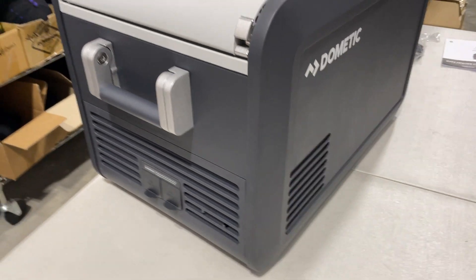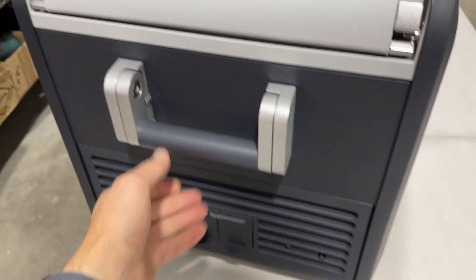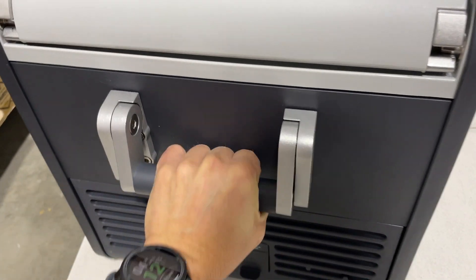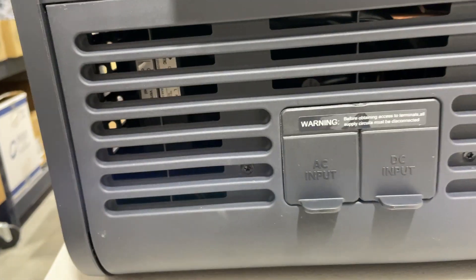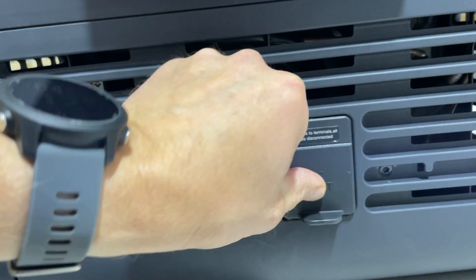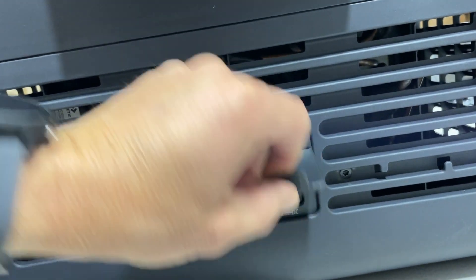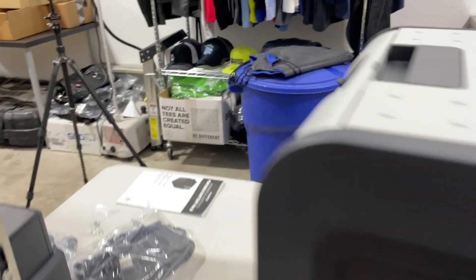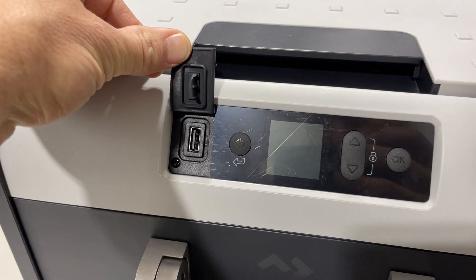On the outside of the Dometic cooler, one thing I noticed is it has these nice metal hinges — that's really nice — and a super solid metal handle. It looks like it's held by some Allen bolts. On the back we have an AC input and a DC input, so you can charge from the wall or from your car's 12-volt. On the front, there's a USB port right there.